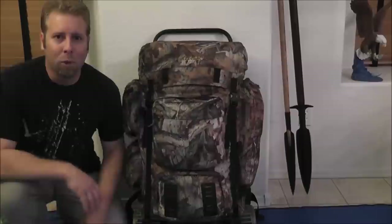Hey guys, Patriot back with you one more time. This will be part three for the Seven Day Wilderness Backpack Series.